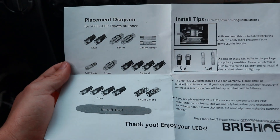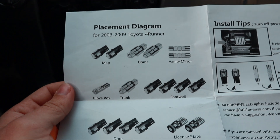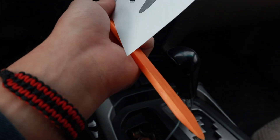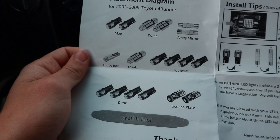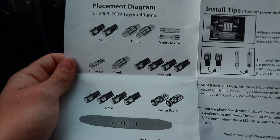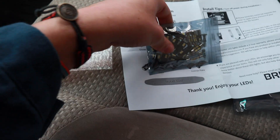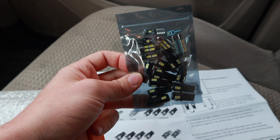Here you can see all the different lights it includes: map, dome, vanity mirror, glove box, trunk, footwell, door, and license plate. We have a little install tool and tips. To be honest I didn't even know we had a glove box LED, but it's probably been bad for so long I never even realized it. We have all these different lights in the package, so we'll find out and put all these where they need to go.